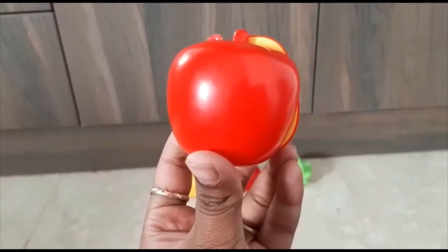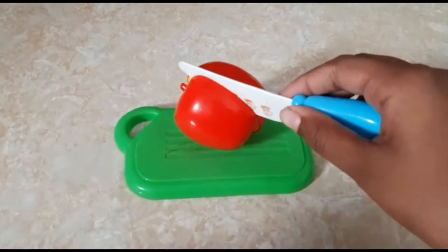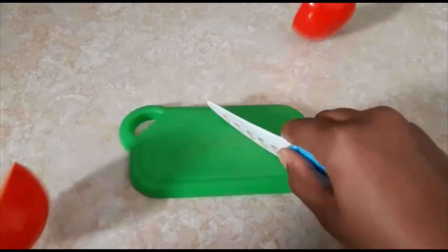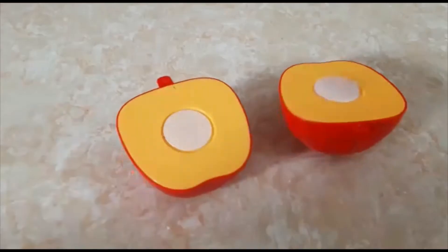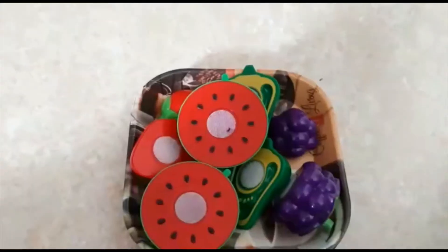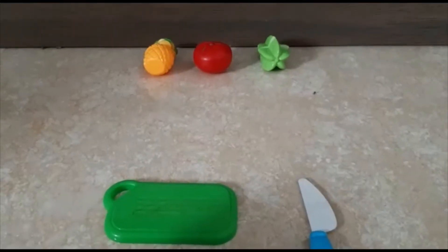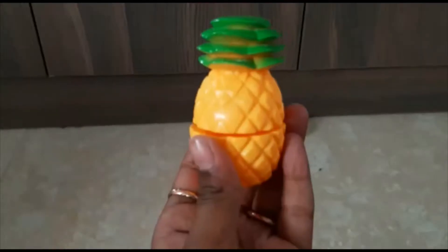Now let's go with the apples. An apple has a red cover. An apple a day keeps the doctor away! Let's cut it. An apple has a yellow cover inside. Let's transfer them too.